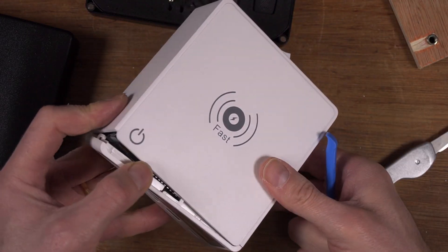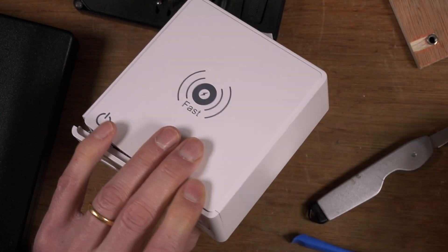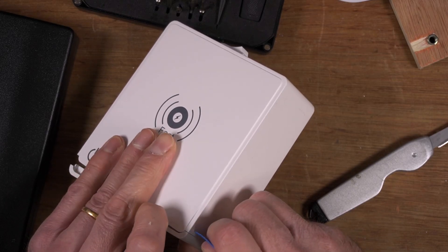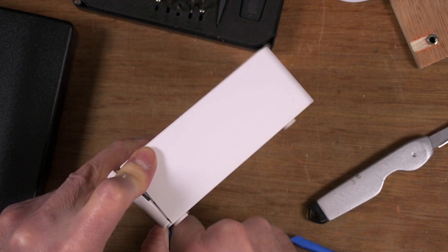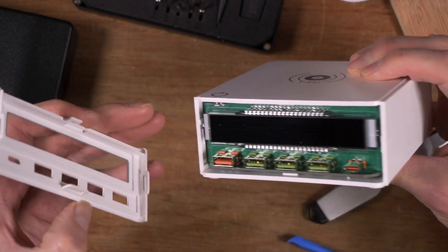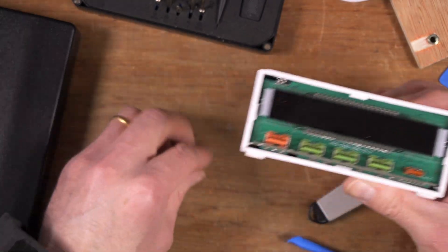Oh yeah, might have broken it. Yep, warranty is now void. We've got a bit that's rattling — there we go, my bit is out. Cool, there's my broken bit. It's fine, we can live without that.